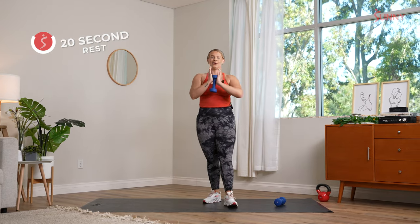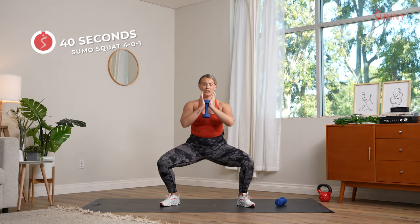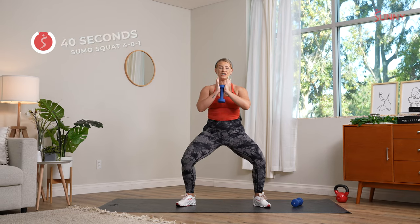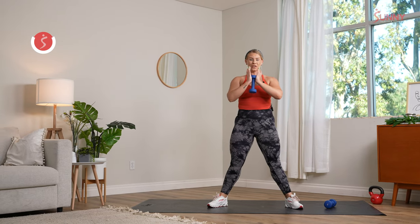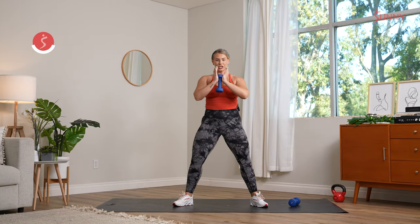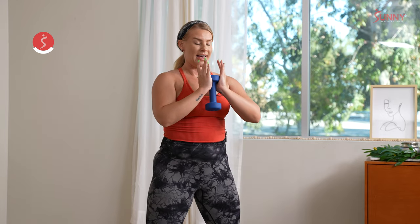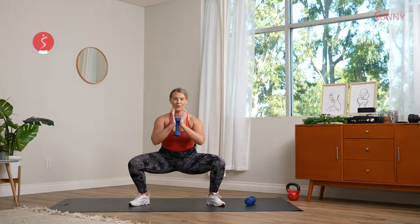Goblet hold right here, feet come nice and wide. We come down slow and controlled, holding that belly button into the spine. In five, down slow, up quick. Three, two, and let's get it — slow four, three, two, big exhale. In our foundational workouts, we really want to focus on that breath. The movements are important and the form, but now focus on the breath — it's going to help you. You don't have to hold your breath, use it to your advantage. Slow as you come down, big exhale, press it up. Take it at your own pace, but remember it is controlled. We recover in three, two, and rest.